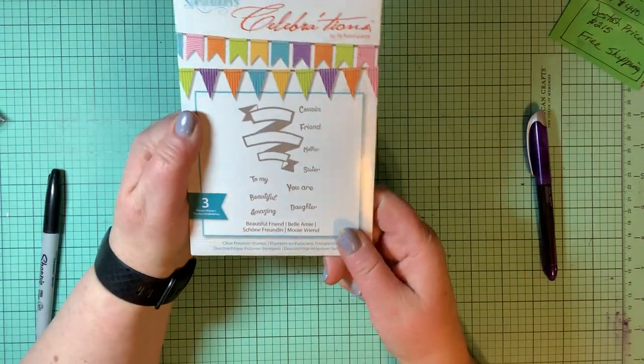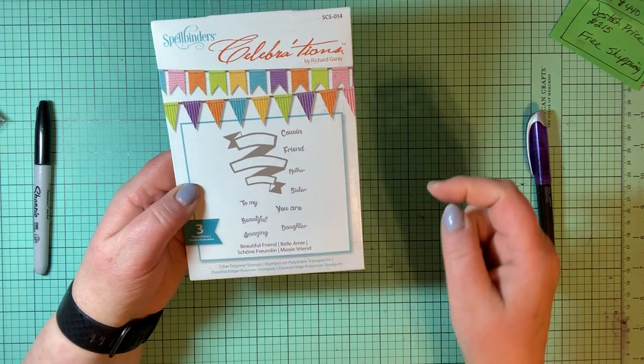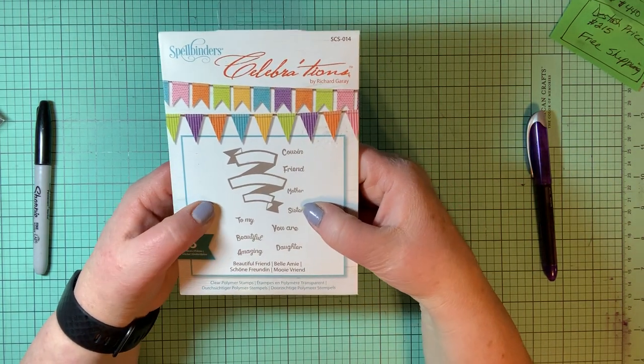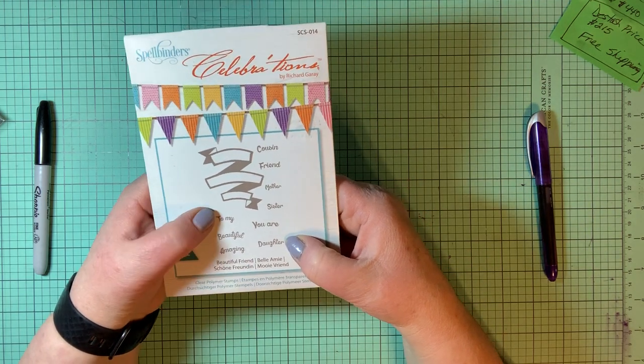This one is called Beautiful Friend. It's a really nice banner that it cuts out, and then you get words: cousin, friend, mother, sister, you are daughter, amazing, beautiful, to my.